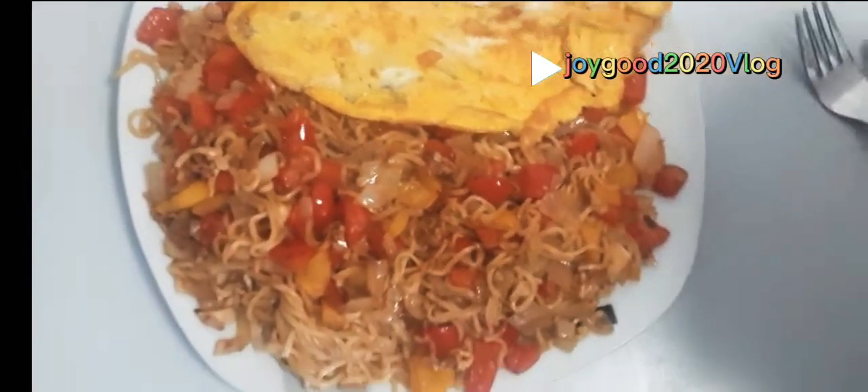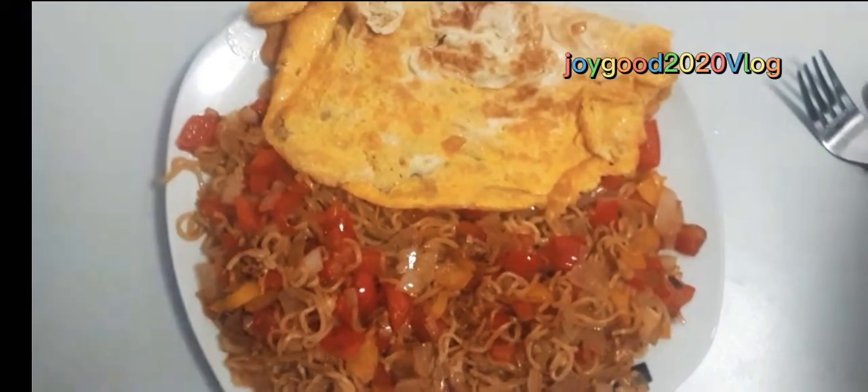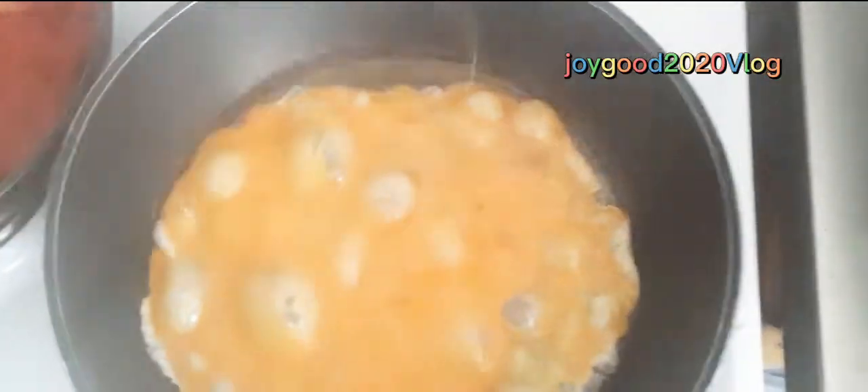This is our Indomie. Please subscribe to our YouTube channel so you can see how we do this Indomie. Subscribe and see what we do — let's fry and make noodles!